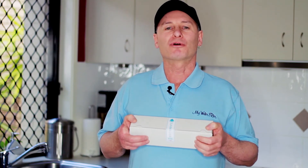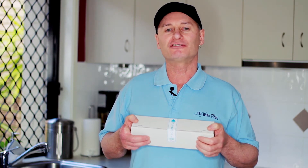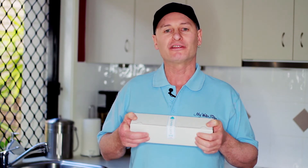G'day folks, Rod from My Water Filter here today. I'd just like to introduce you to an amazing little water filtration cartridge. Many people are unaware just how fantastic this little water filter cartridge is, and how amazing the water is that it does create.